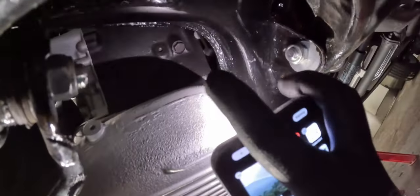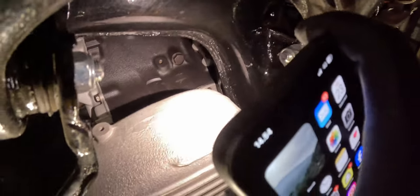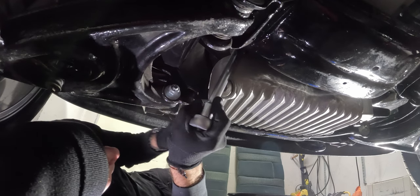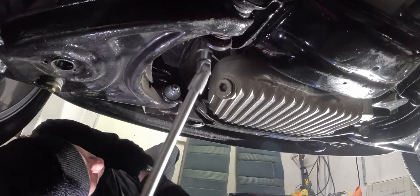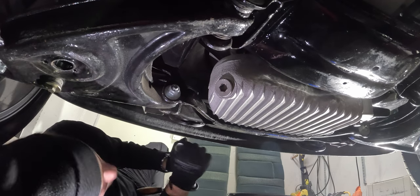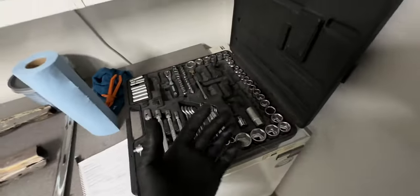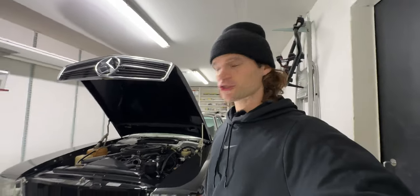I looked up online and found that a bolt from the engine block should be removed to get more coolant out, so let's see if we can find a tool that will fit. Here you can see me rounding up a bolt with a wrong size tool. Maybe it's 19 — so we are missing the 19 and that's exactly the one I need. 16, 17, 18, 20 — we're missing the 19. Of course it has to be 19 and I don't have it. These are the kind of things why these projects take so long.